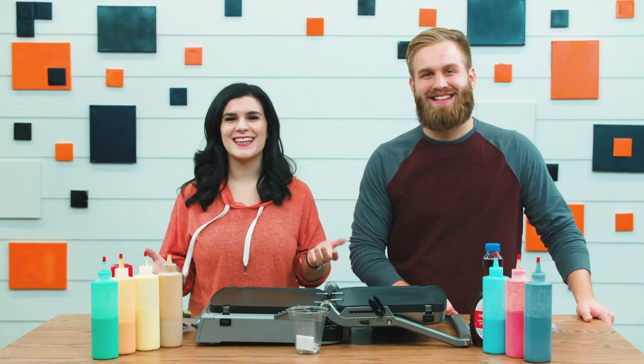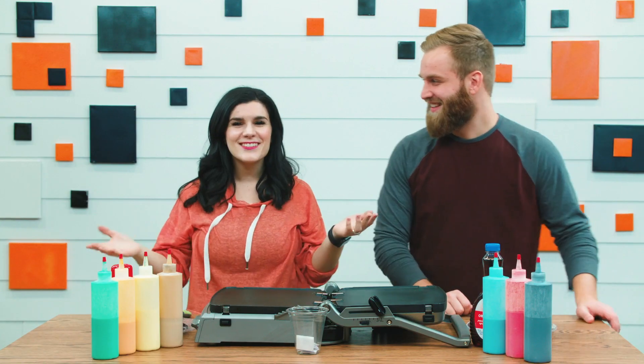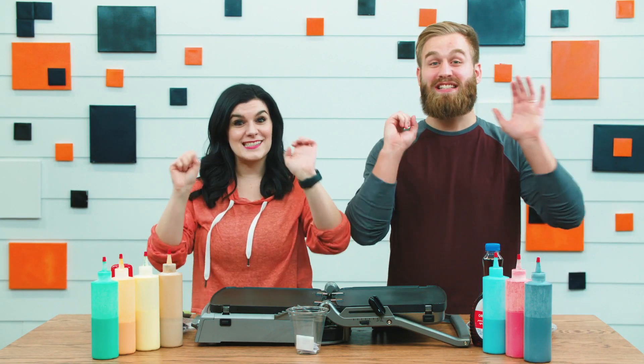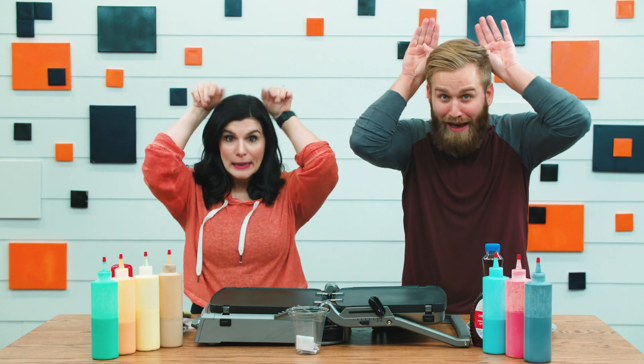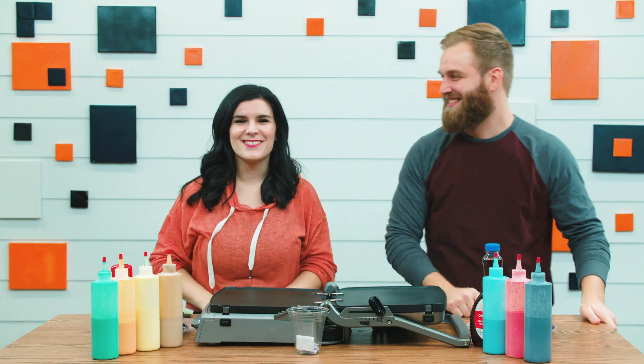Today we're gonna learn about how God made the whole world. He made the whole world in just seven days. And on day six, God made animals and people. Let's do that together: on day six, God made animals and people.